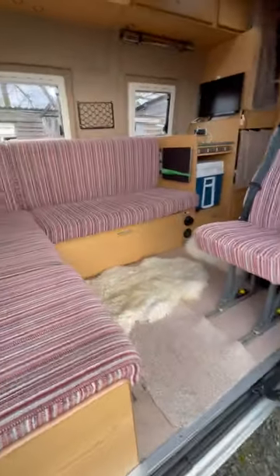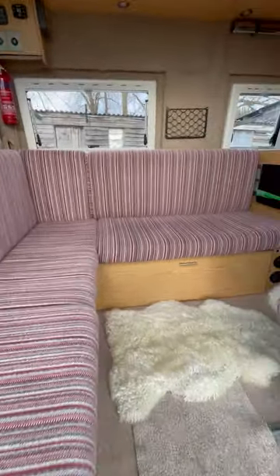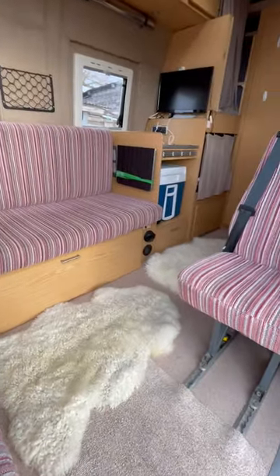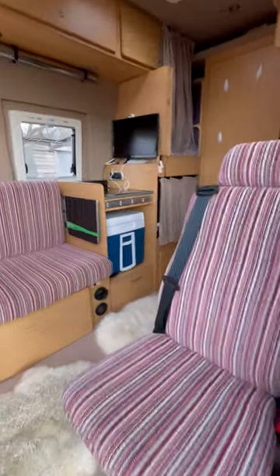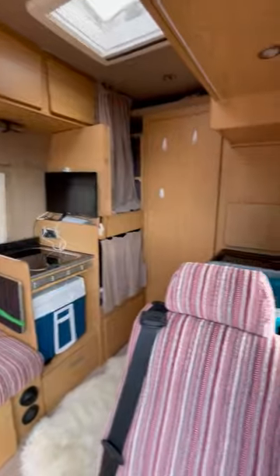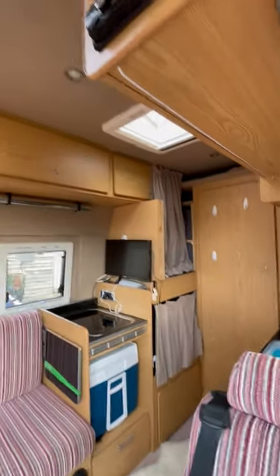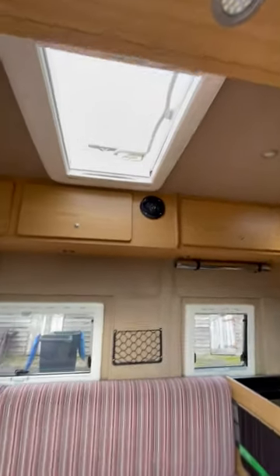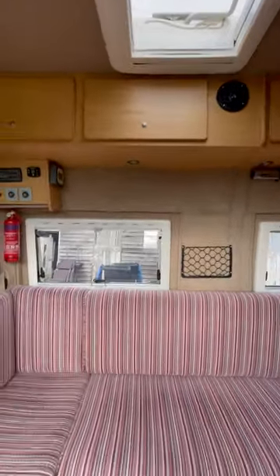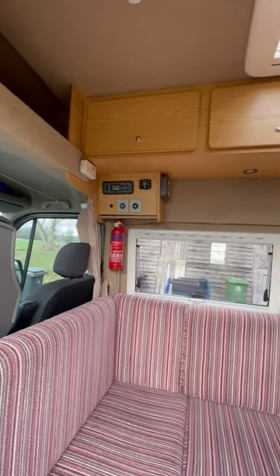Coming onto the inside, it's got a double bed under the L-shaped seated area. It's got the hob, TV, and at the back it's got the sink. Two skylights, radio, air conditioning — that's the control panel for everything.